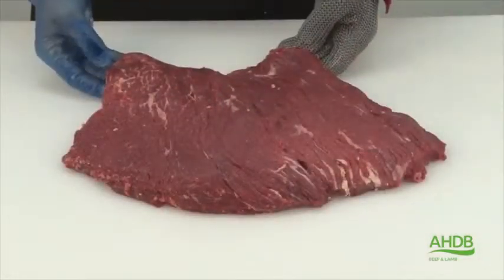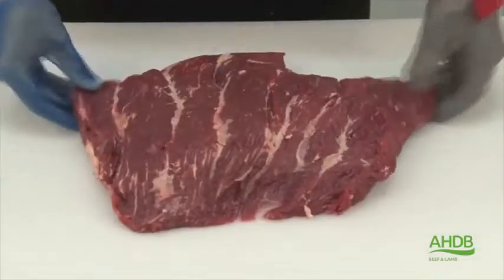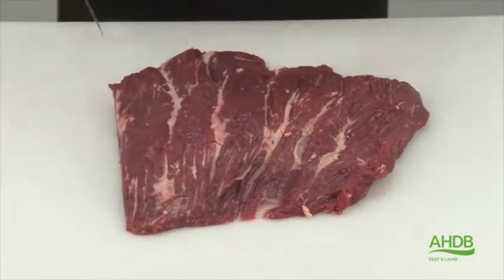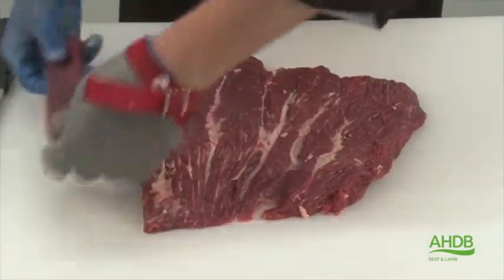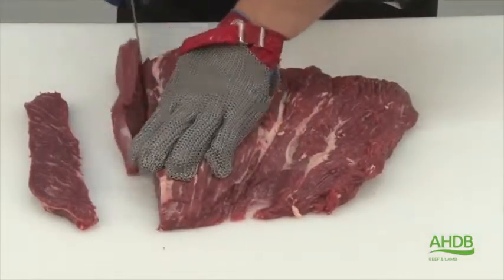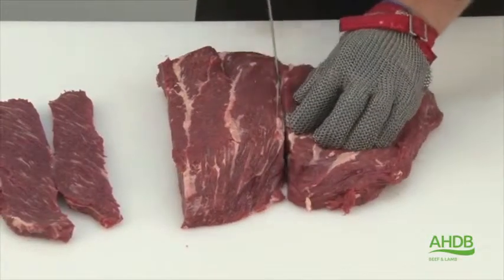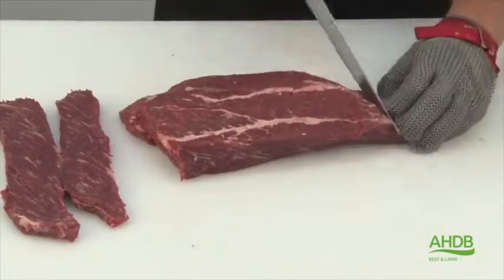Once all gristle and connective tissue is removed, we have a single muscle block here. This can be cut into steaks lengthways, as I illustrate now. However, alternatively we can cut this muscle block in two and create smaller steaks.